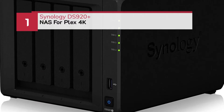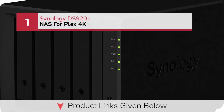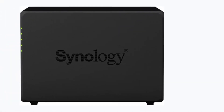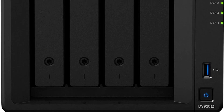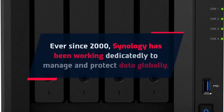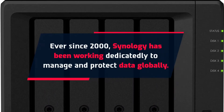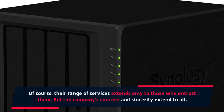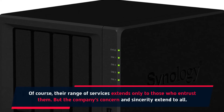Number 1: Synology DS920 Plus NAS for Plex 4K. Ever since 2000, Synology has been working dedicatedly to manage and protect data globally. Of course, their range of services extends only to those who entrust them, but the company's concern and sincerity extend to all.